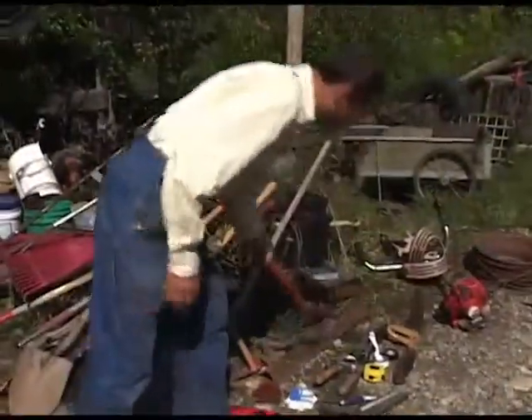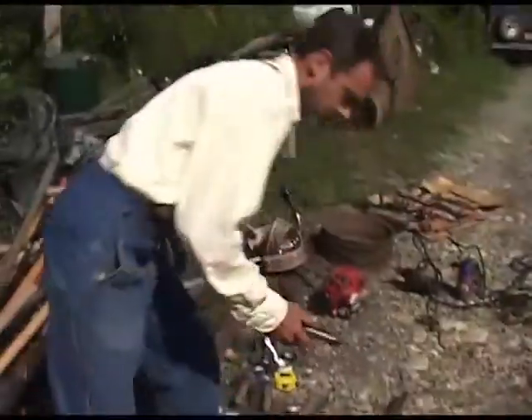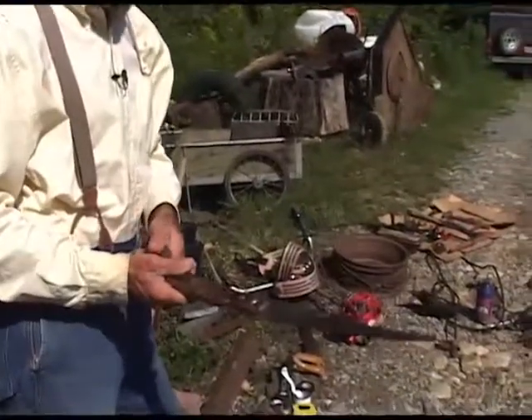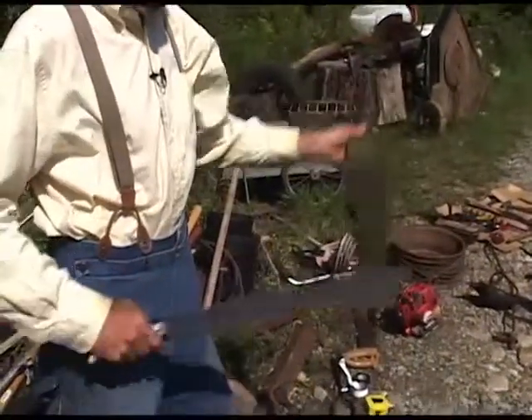Hedge clippers for small trees and larger brush. A pruning saw works good. Then another tool that's useful is a machete, and hand clippers.